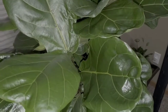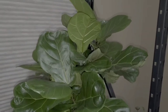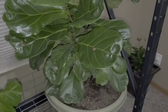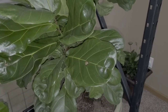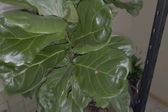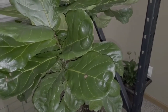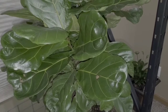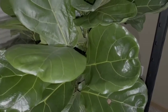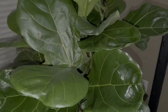Hey guys, this is another plant vlog. This is my first ever fiddle leaf fig plant — and don't mind my peace lily on the right side. I moved that up here today because the flowers are always green, and people in my plant groups suggested it's probably getting too much light, so I moved it. Anyway, this is my first ever fiddle leaf fig.